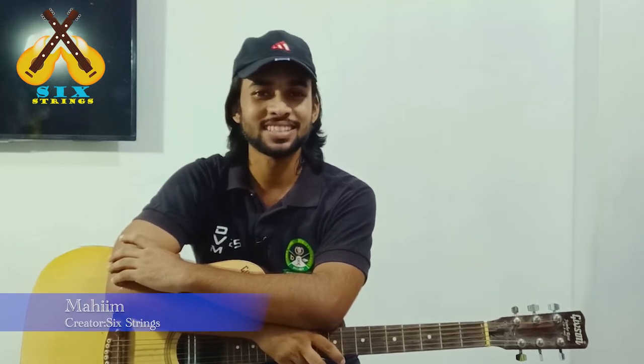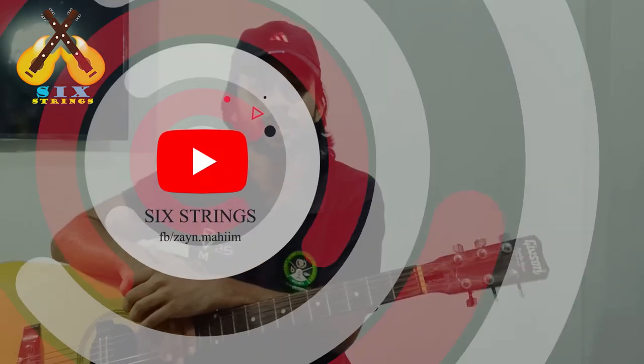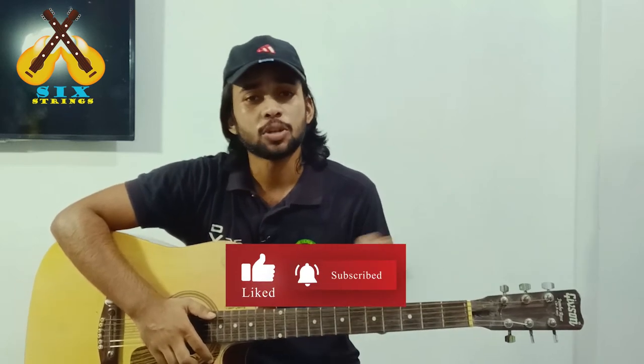Assalamualaikum. Thank you very much for joining and welcome back to Six Trains. Let's get into it.